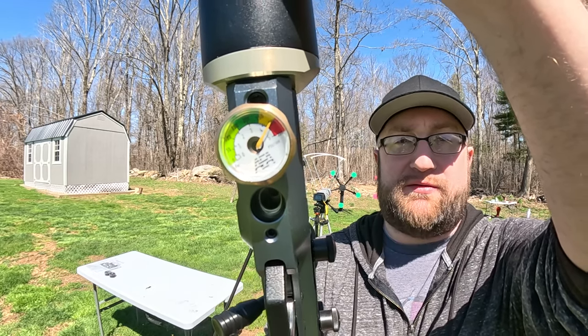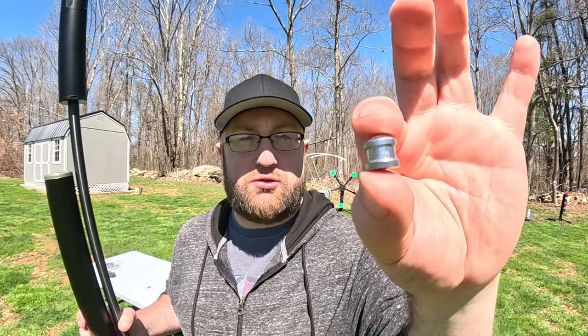We're at max pressure right now — 4,500 PSI. We're going to be running these 172 grain slugs from Texoma Precision Pellet.